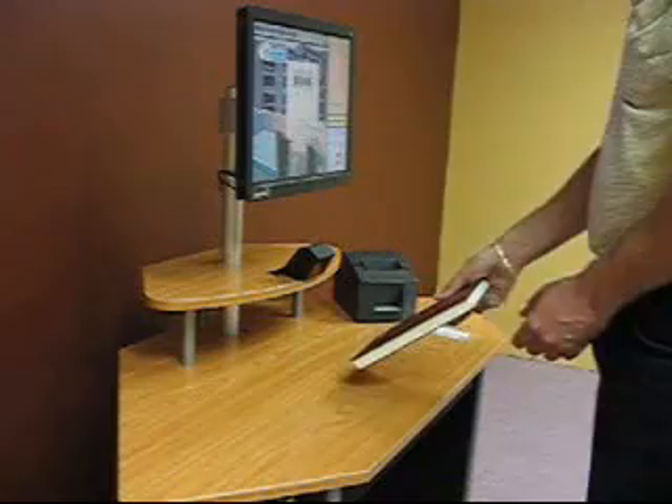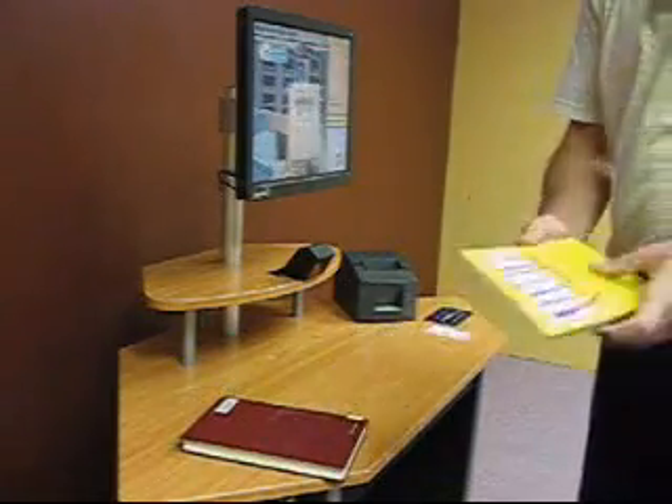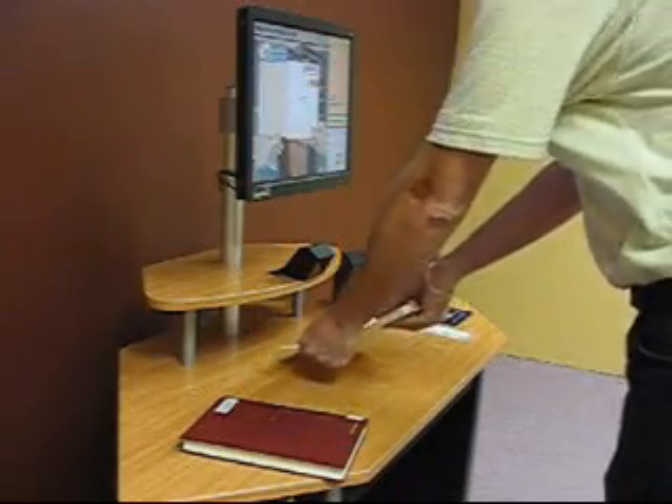Scan the item you would like to check out. The barcode is located on the inside front page, or scan your library card to finish.